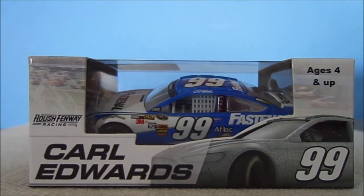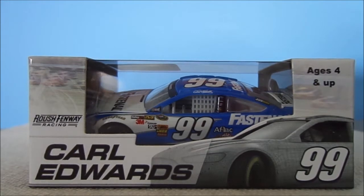Hey YouTube, this video will be a new diecast review on Carl Edwards' 2013 Fast and All Ford Fusion. I have really been coming out with these diecast reviews lately and it looks like you've been watching them, so thank you for that.